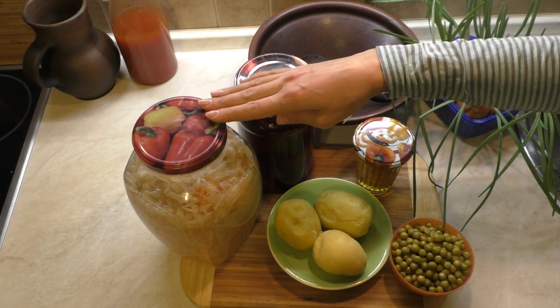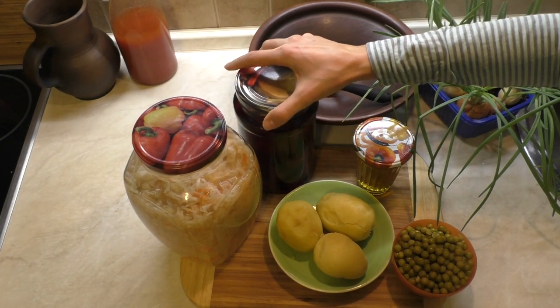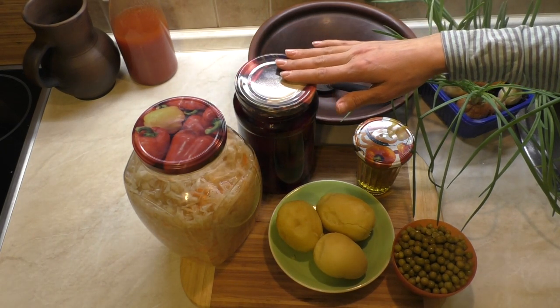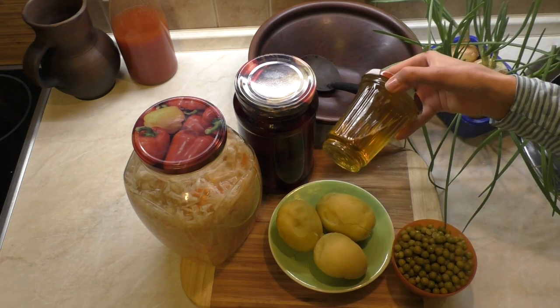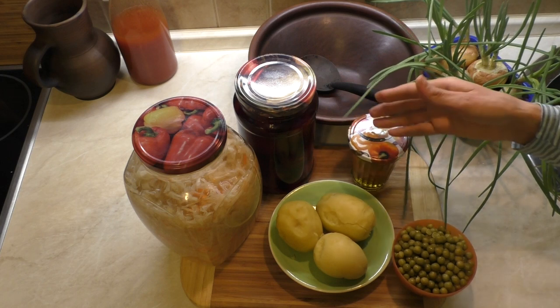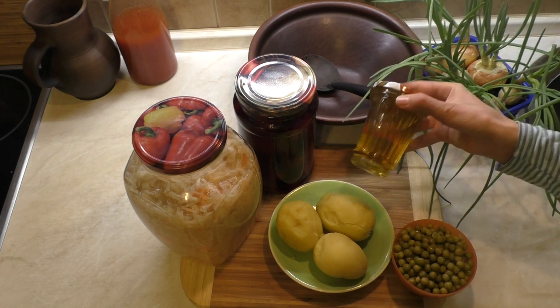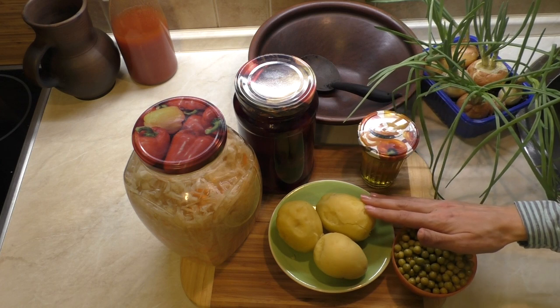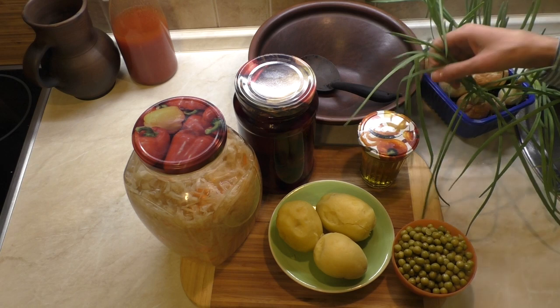Здесь кроме соли ничего больше нет. Это свекла, маринованная в собственном соку и выращенная мной. Это масло подсолнечное с запахом, не рафинированное. Была сдана семечка на маслобойню и нам выпили масло. Это картофель домашний, горошек покупной и лук зелёный.